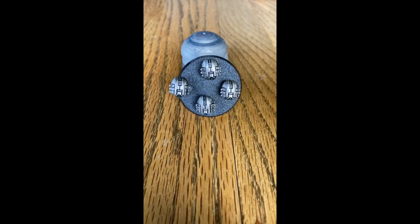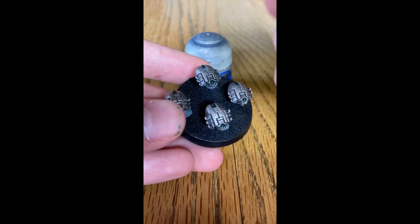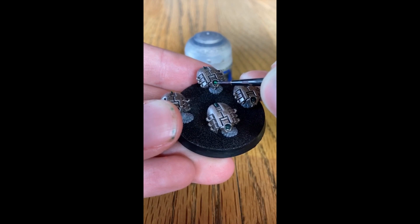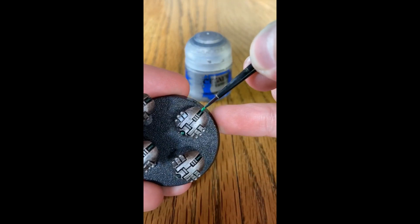With the Caliban Green now fully dried, it is time to add another layer. The color you will need is Warpstone Glow and you will need your fine detail brush again. For the eyes, just tap near the center — you don't want to cover the entire thing. For the tail at the back, cover just half of it.